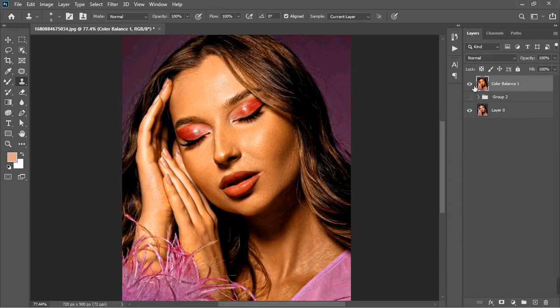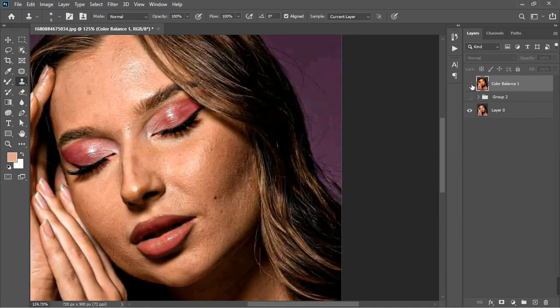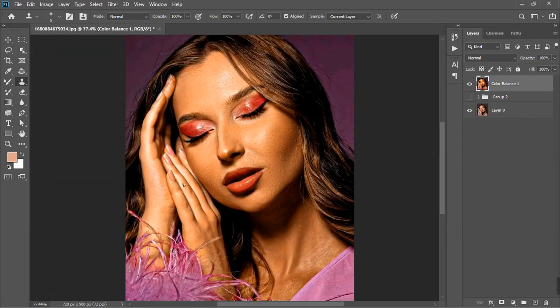That will be all for now. Before and after — to create more balance I'll merge these two together. Look at our before and after — this is the before, and now this is our after. Stunning image — amazing, right? Yes, amazing! Thank you for staying with us. If you're new to the channel, please subscribe. See you in our next video, thank you.